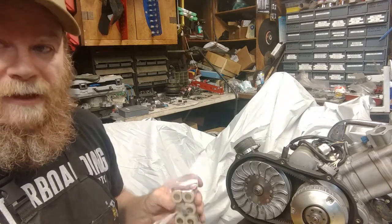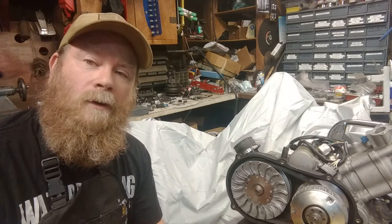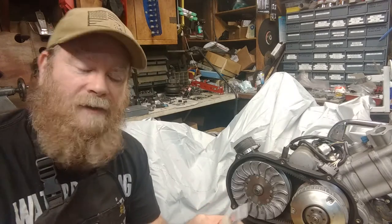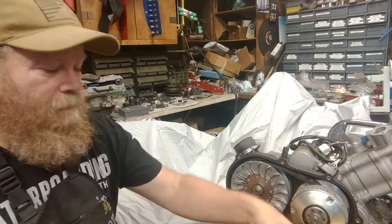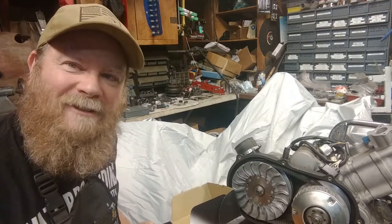These come with 16 gram weights. You can obviously order any weights you want — whatever size. The stock went to 21 grams; these are 16 grams. I find between 16 to 18 grams is great — a lot of acceleration off the bottom end. But both are included so you can pick which ones you want. So without further ado, what do you say we make this thing a little faster?